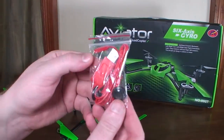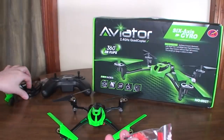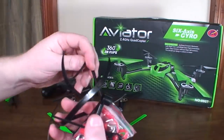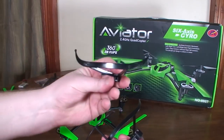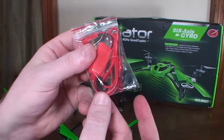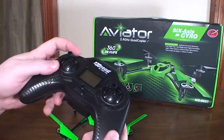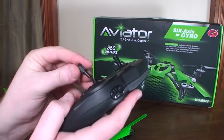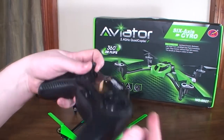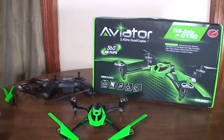It also comes with a USB charging cable, a screwdriver, and some screws for the optional prop guards, which have a neat upward angle to them — a cool look. You'll also notice it comes with thumb pads by default, but there are optional sticks in the packaging. You can pull them off and put on whichever you prefer. I really like that option — give us both and let us pick.